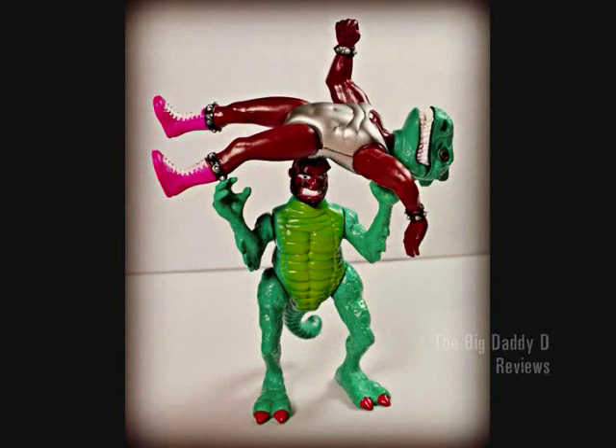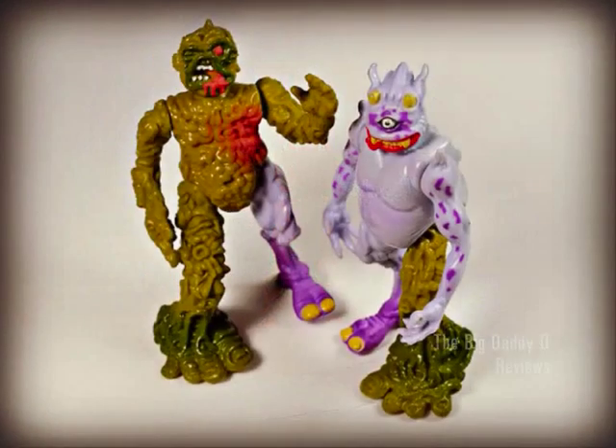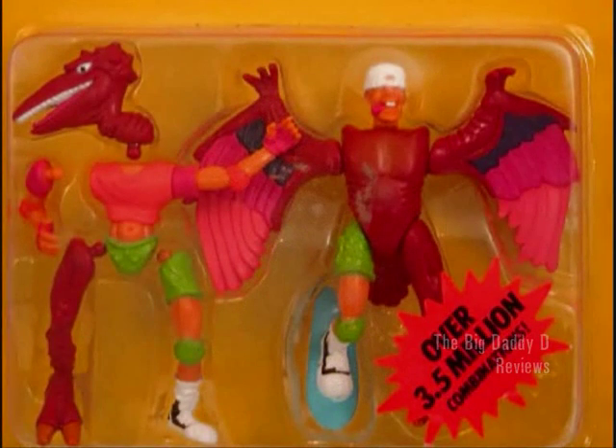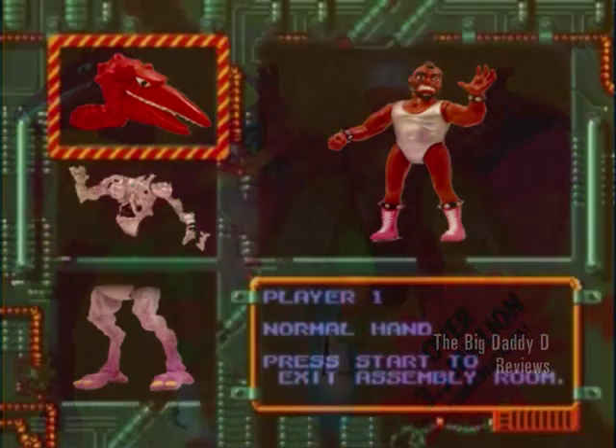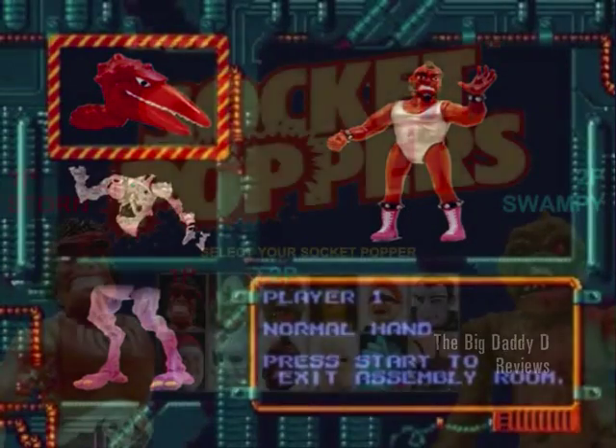But in conclusion, that's Connectors - or Socket Poppers - an extremely quirky collection of action figures from the early 90s, that turned out to be one of the best toy lines you've absolutely never heard of. I hope you've enjoyed this video. I hope it's brought up a few memories. And if you enjoy videos like this, then I'll continue to make them. But in the meantime, this is the Big Daddy D, signing out. Goodbye.